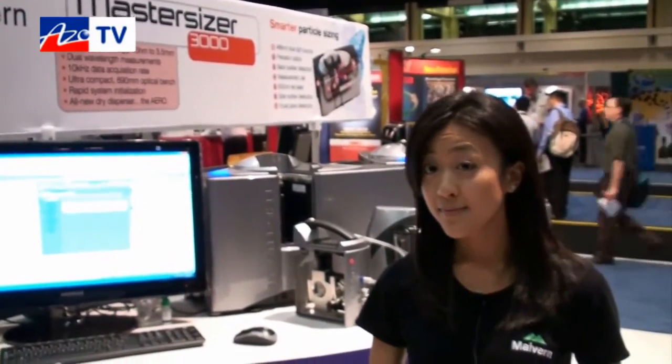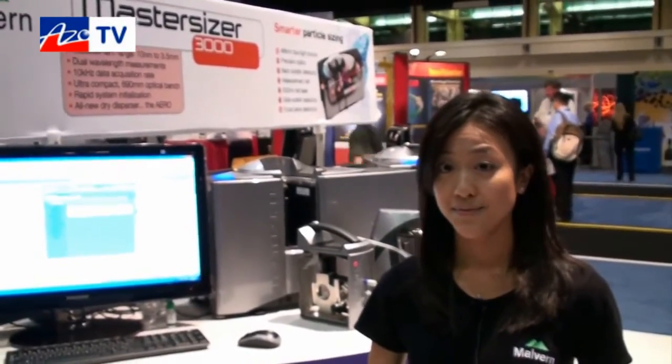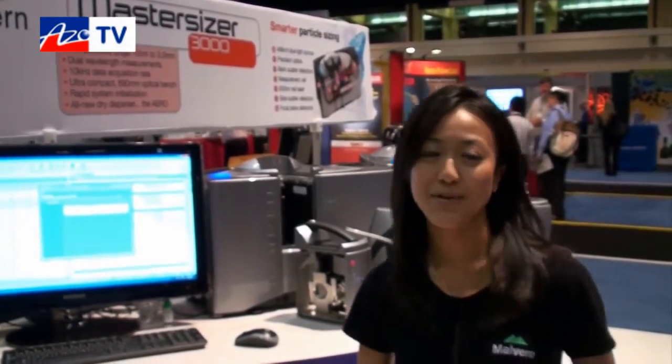If anyone wants more information about the MasterSizer 3000, you can find that on the Malvern website, as well as application notes. The website is www.malvern.com. Thanks, Julie, for taking a few minutes to tell us about the new MasterSizer 3000. Thank you very much — hope to talk to you soon.